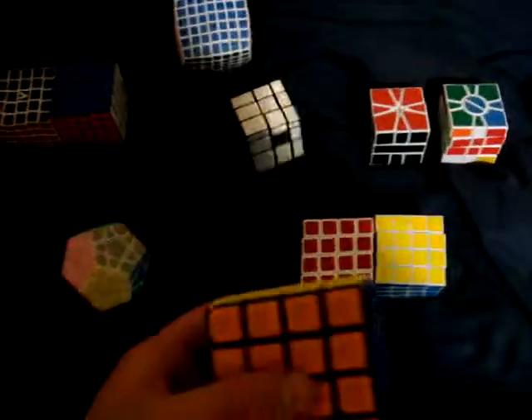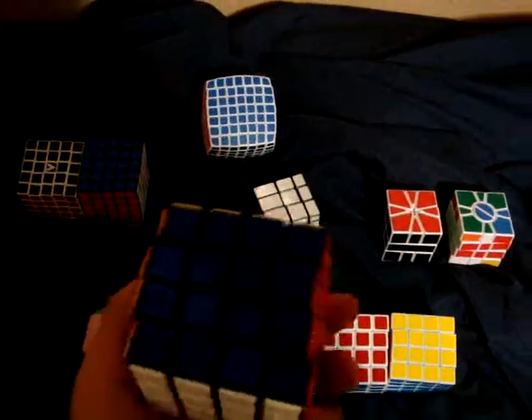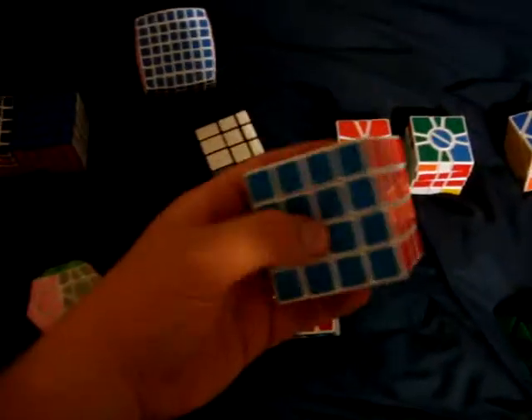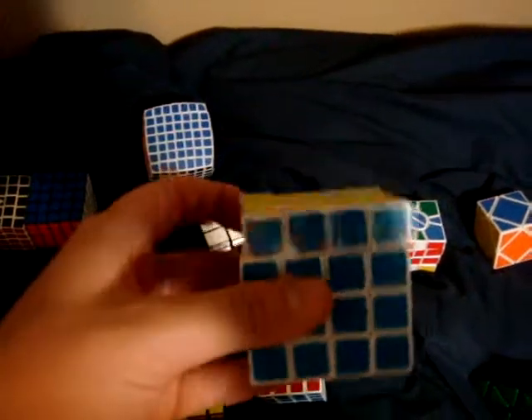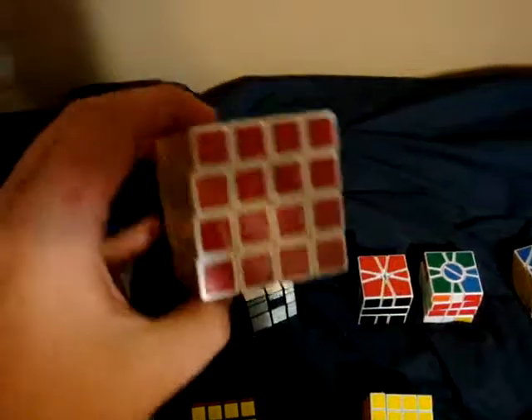Let's go to 4x4s. Here's a QJ tiled 4x4 — it's not very good, it doesn't cut corners whatsoever. This is an E-Sheen. It's fast, but it locks up a crap load so I don't use it. And here is my Maru — favorite 4x4. I'm not very good at 4x4, but still, it's a great cube.